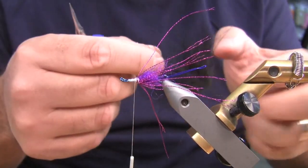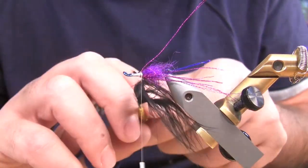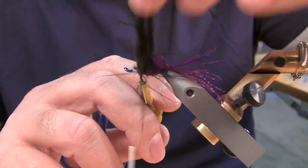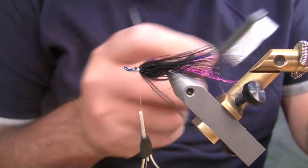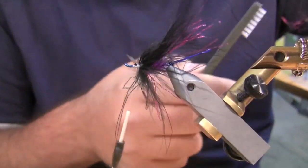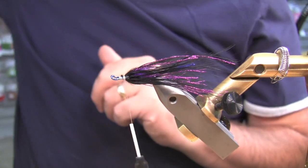Now I've got Marabou — going to tie that in, tip first. A little bit of saliva on your fingers to get this material back. Using a brush here that Hairline has — the Ultimate Dubbing Brush. I like to just kind of get everything a little brushed out and untangled. I'm just going to wet that to pull it back. Now you can see how that Senyo material is really popping in that black Marabou.